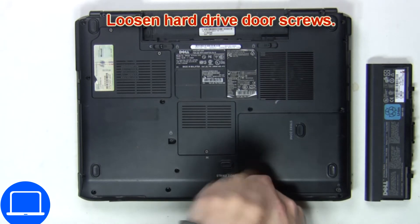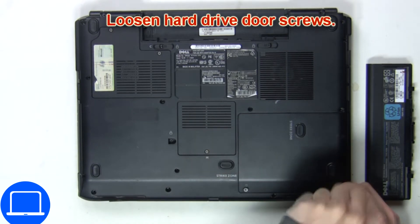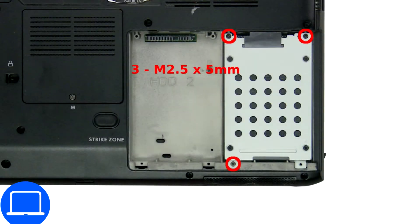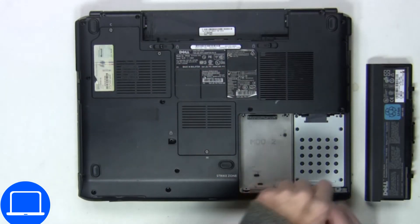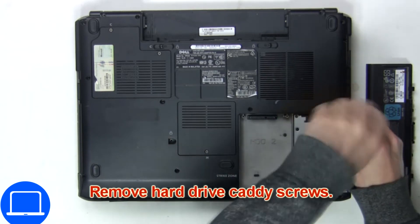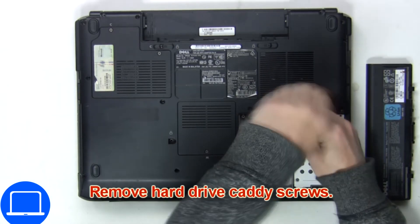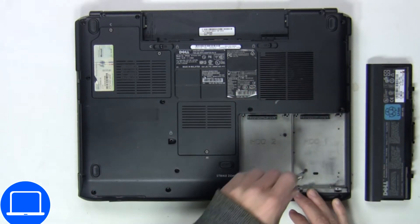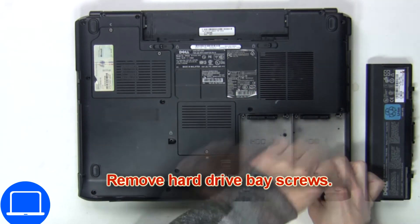Next you'll loosen the hard drive door screws. Now remove the hard drive caddy screws to release the hard drive. Remove the hard drive base screws.